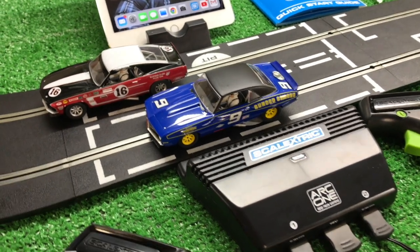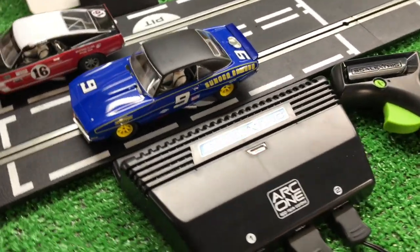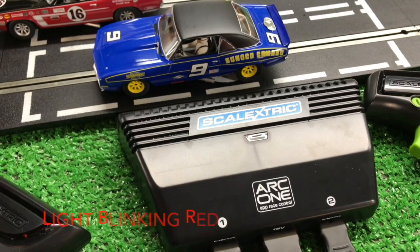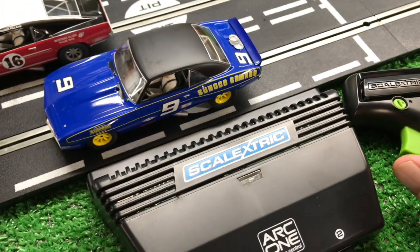All right, we're going to talk a little bit about the Scalextric ARC ONE Power Base and the app and how it connects. It's Bluetooth, so it's waiting for the app to be loaded. You'll notice it's blinking red — that means it has not connected yet.